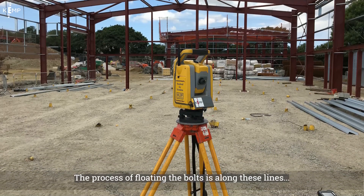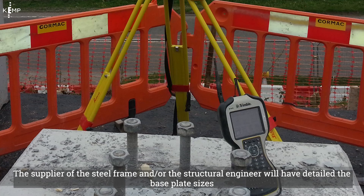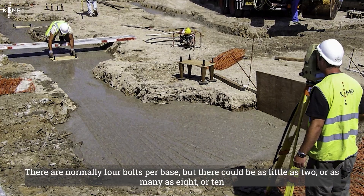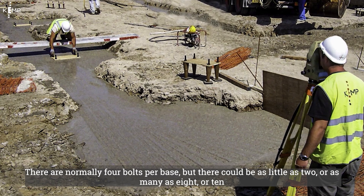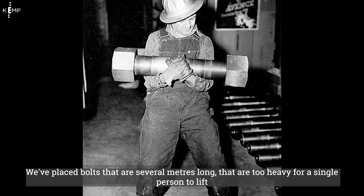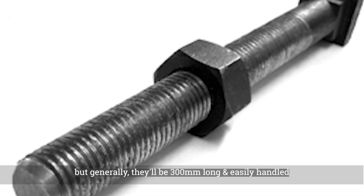The process for floating bolts is along these lines. The supplier of the steel frame and/or the structural engineer will have detailed the base plate sizes, along with the length and diameter of the bolts and their configuration. There are normally four bolts per base, but there could be as few as two or as many as eight or ten depending upon the structure. We've placed bolts that are several metres long and too heavy for a single person to lift, but generally they'll be around 300 millimetres long and easily handled.